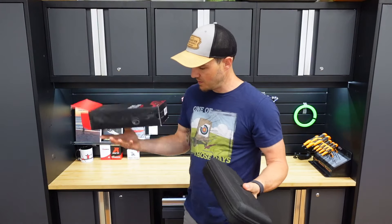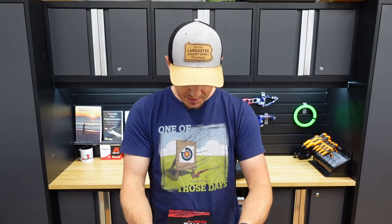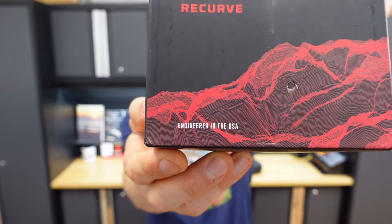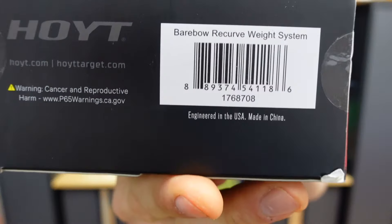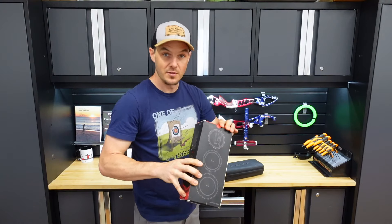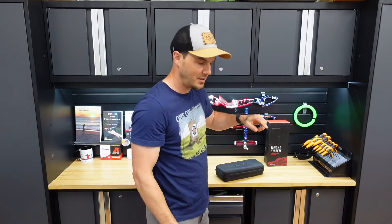It comes in a very nice kit. The first thing I noticed when looking at the package — full disclosure — is that it says 'engineered in the USA' here on the bottom. But if you look on the other side, it says 'engineered in the USA, made in China.' So these are not made in the U.S., which is unfortunate in my opinion because I really like that Hoyt is an American company.